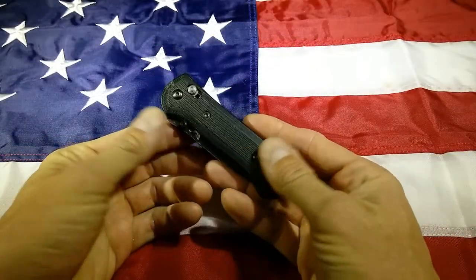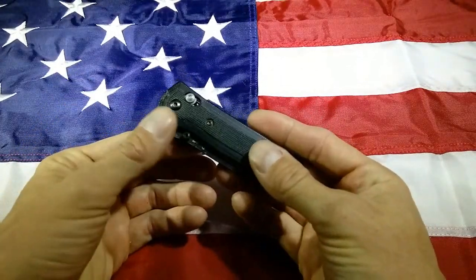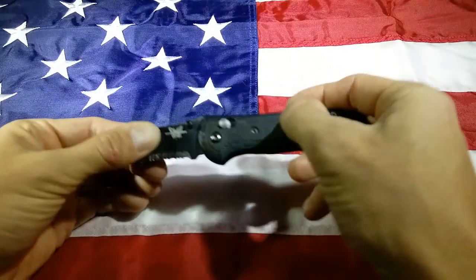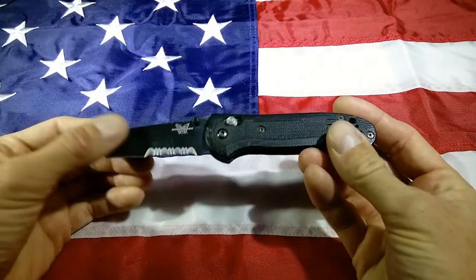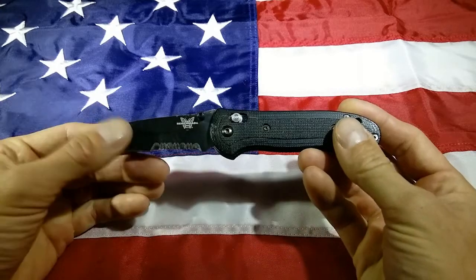Hey guys, Art of Weapons here. Today we have a Benchmade 722 Mel Pardue. This is a G10 handle. We have 154CM stainless steel and a Tanto style blade.